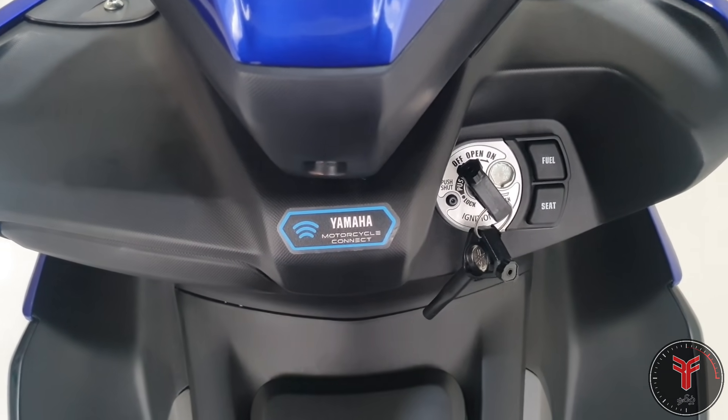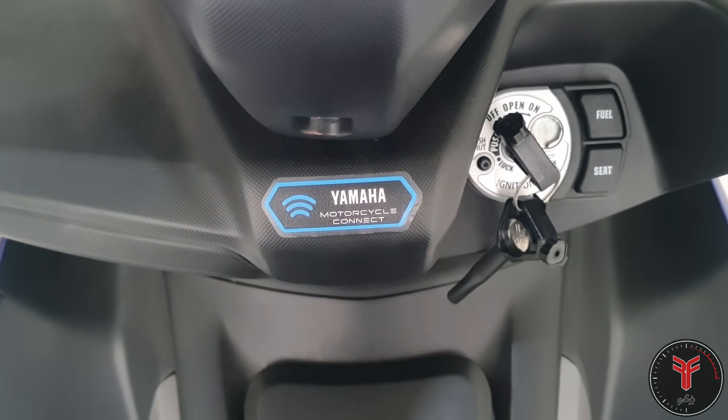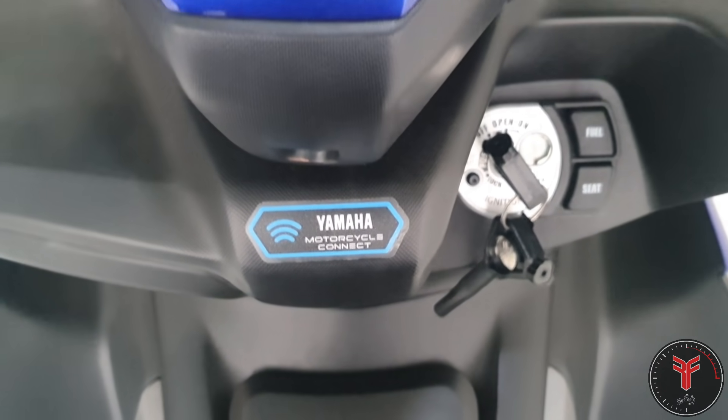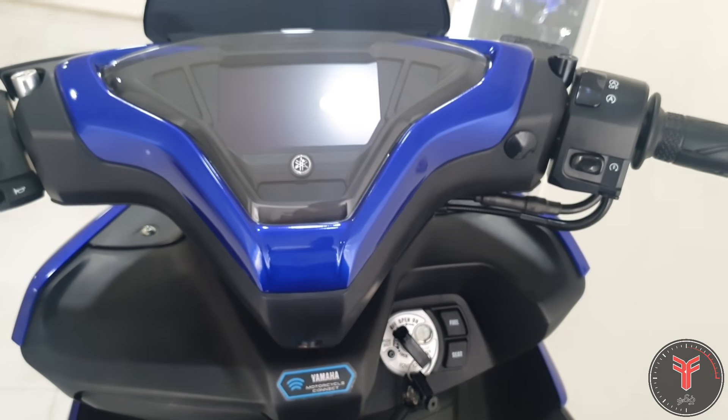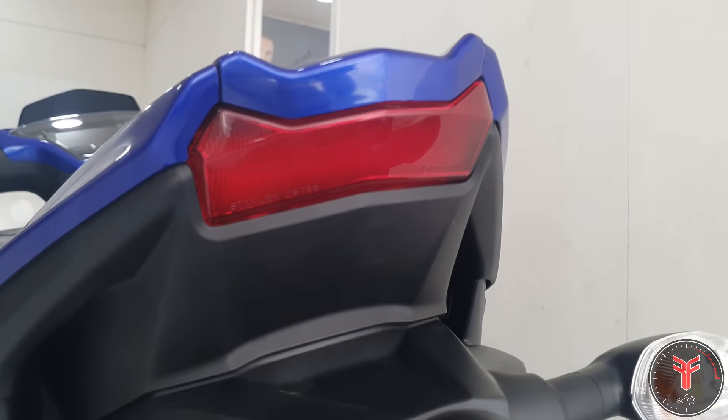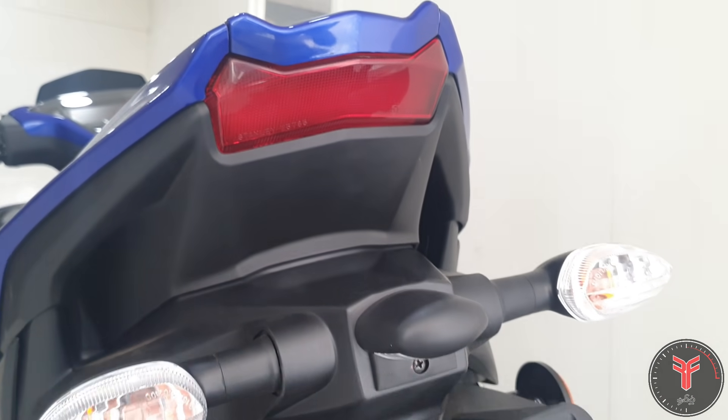This scooter supports Yamaha Motorcycle Connect — Yamaha Y-Connect. You can access the Yamaha Y-Connect app with Bluetooth connectivity. The tail light is slim and sleek — it's LED — with indicators on the rear.